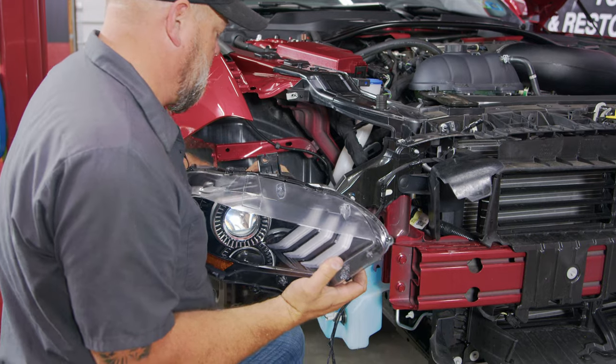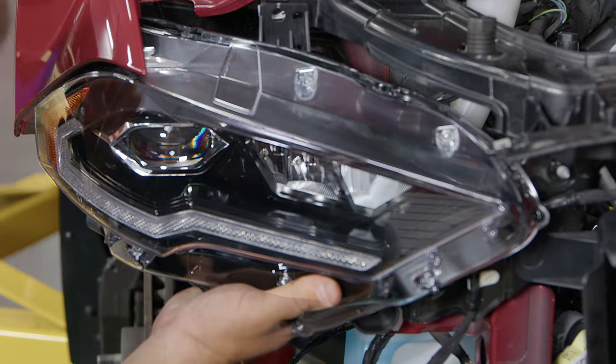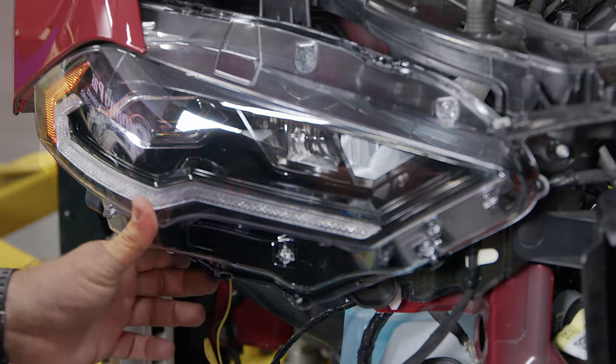Carefully pull out the headlight, then reach back and unplug it. Now grab your Form headlight, put it up into the factory location, line up all the factory holes, and reinstall the original hardware.